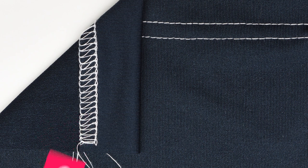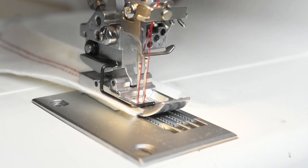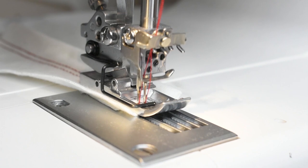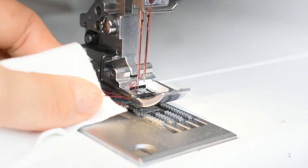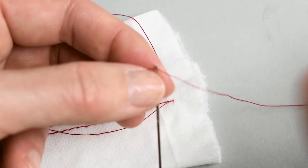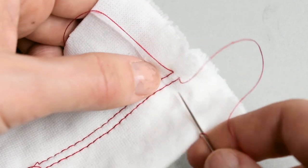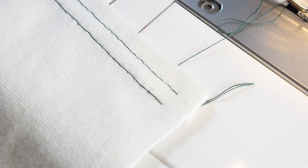Tip number six: secure the threads properly. It's very common to have threads unraveling when first starting out with a cover stitch machine. To keep the stitch from unraveling, you need to secure them properly. There are two common ways to do this. Option one: release the threads and attach them by hand. Lower the needle using the hand wheel until you hear a click, then lift the needles again by turning the hand wheel in the opposite direction — this will release the threads. Pinch the threads and the fabric between your thumb and index fingers, pull northwest, then pull the threads on the reverse side using a needle and secure by hand.